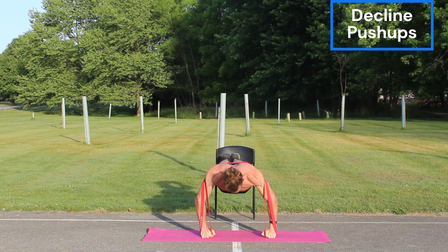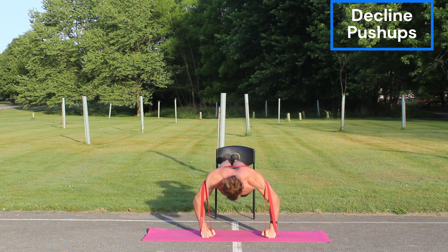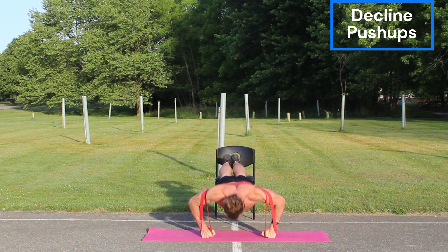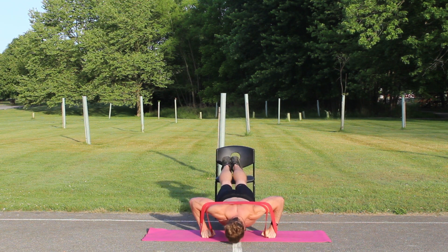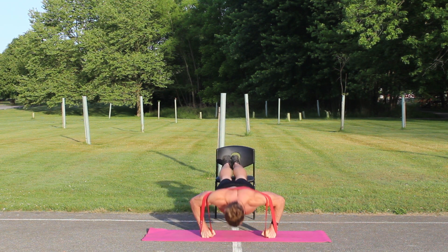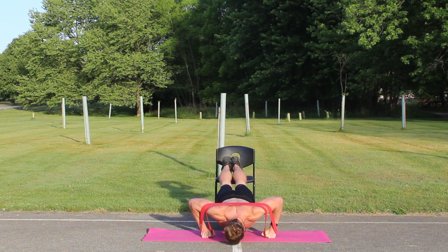So keep those feet elevated, and we're going to the chest with the decline push-ups. I love different push-up variations using resistance bands, and this is one of the best you can do. It hits your upper pec super hard, and it is a must-have push-up variation if you're looking for different ones to do.